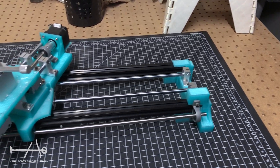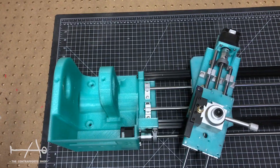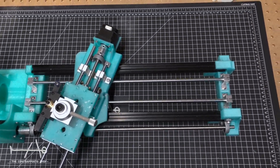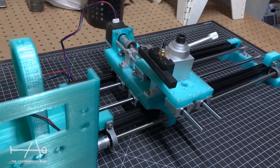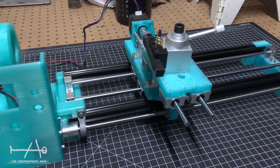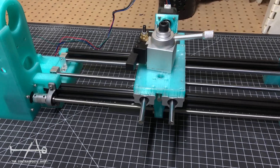There you go guys, this was the first part of the project. In the next video we will finish the assembly and see how this thing will perform. If you like this project, go ahead and like, and don't forget to subscribe to see the end result.